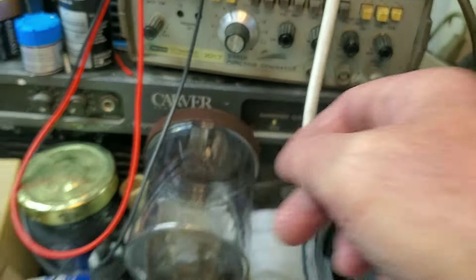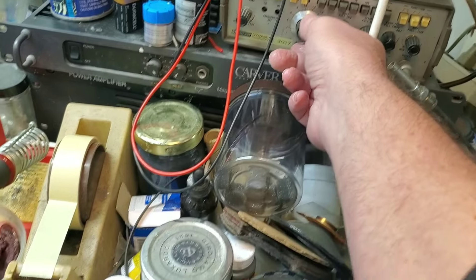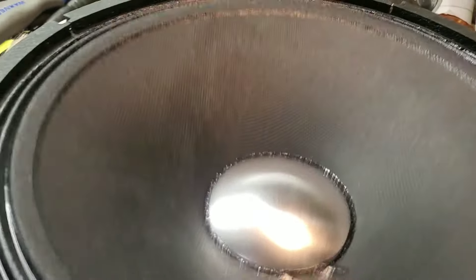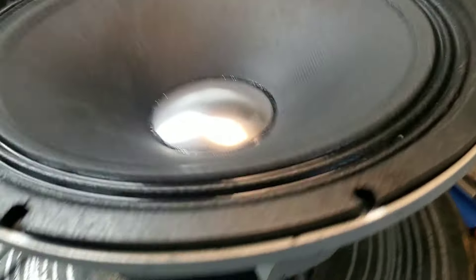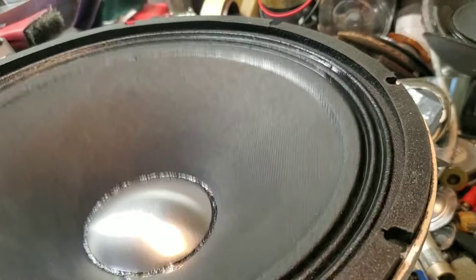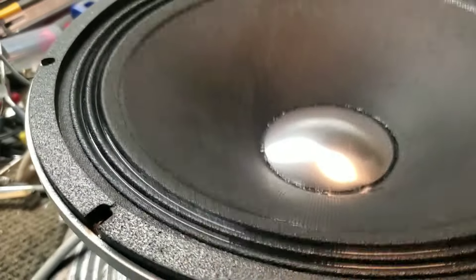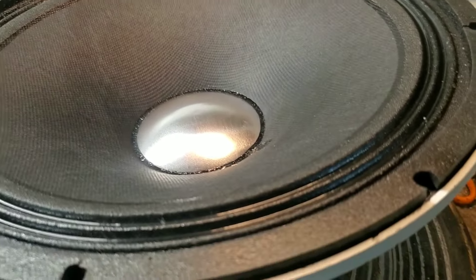I can hear it all the way up to about 10k now. I think it sounds better than a standard 417 — the 417 was kind of hollow and nasally sounding, and this one really isn't. I think the curvilinear cone has something to do with that. It'll be closer to a cross between an EVM-12S and a JBL K120. It looks good too.